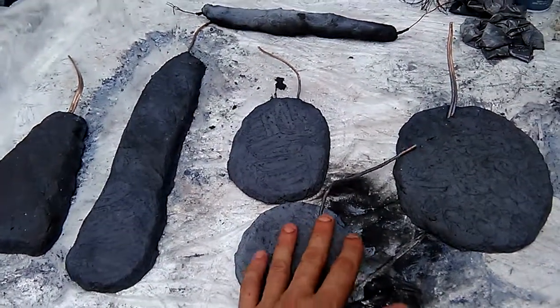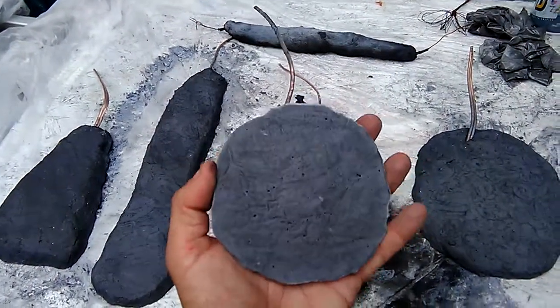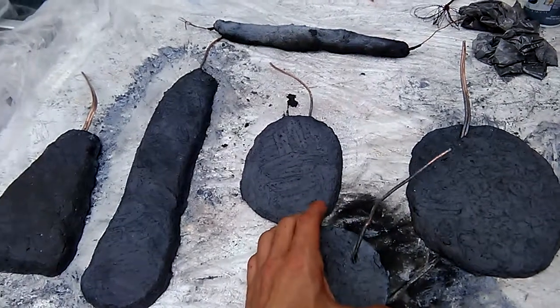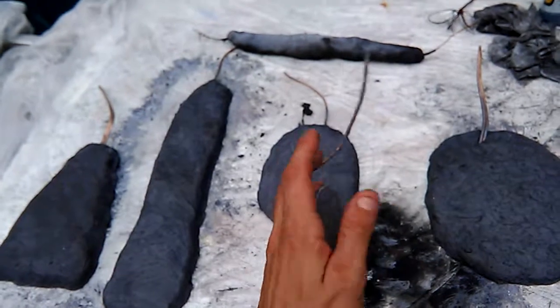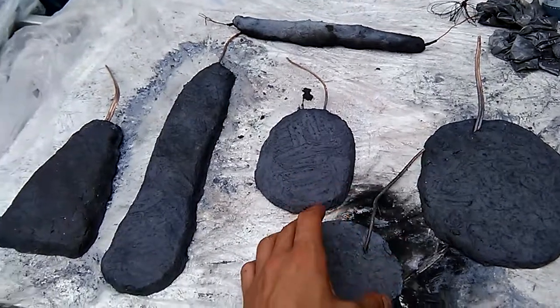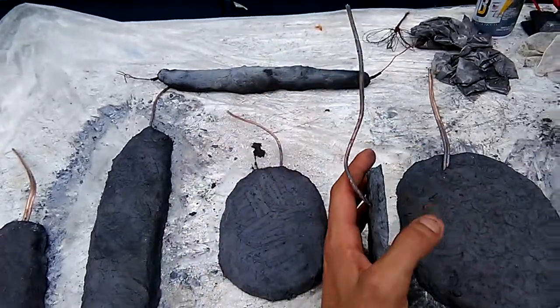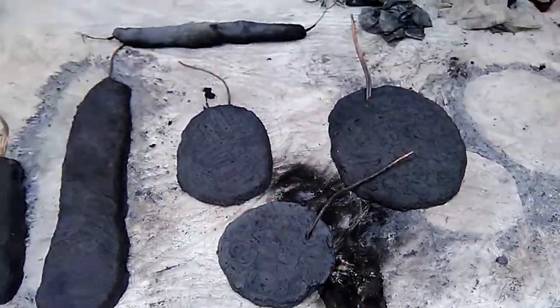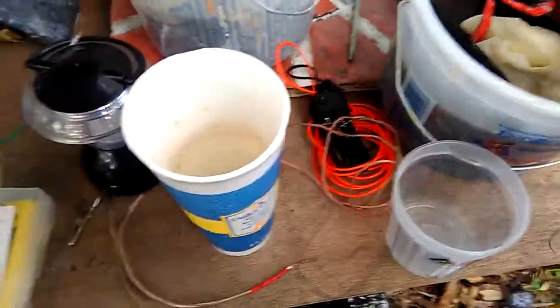Graphite is one of the most cathodic substances on earth — I think it's right next to diamond, and no metal is above it. You can use these to turn pretty much any metal into a primary battery. You can also use them to turn pretty much any metal into the anode of a rechargeable battery. Aluminum works great. You can take two of these — one becomes the anode, one becomes the cathode — and charge directly between them.